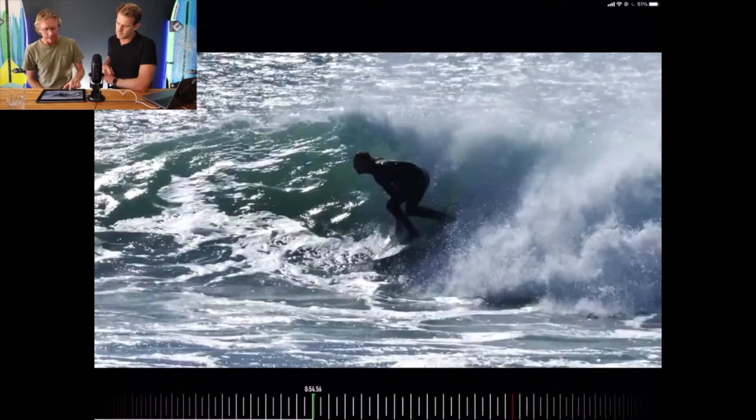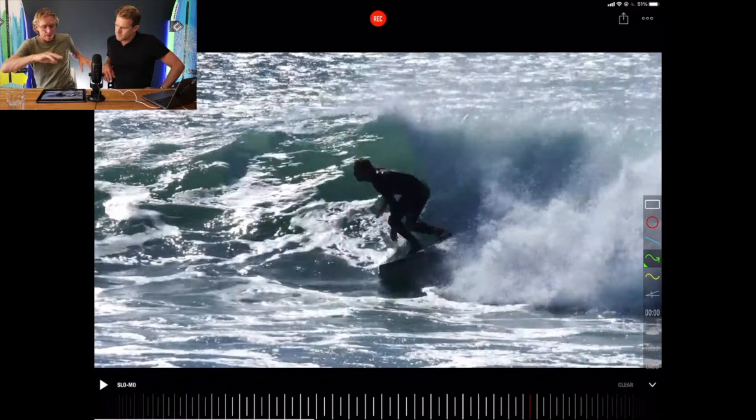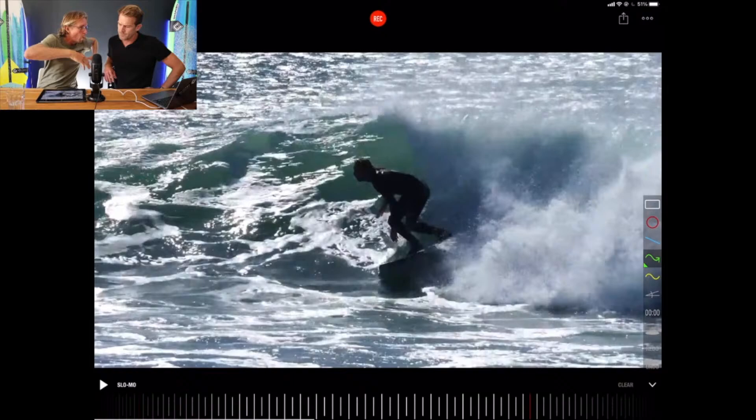He then compresses the knees into a lunge position, which almost starts to look a bit like a barrel stance. If that was a heavier barrel, he would have got the arms up even higher with more weight over that front foot. The big takeaways here: he's got his hands up high, he extends to go up, and he compresses to go down. His wave usage — the whole top to bottom — and the timing of when to compress, when to extend — the timing of his surfing is absolutely on point.